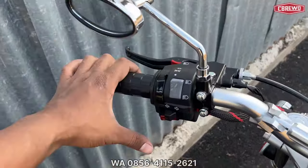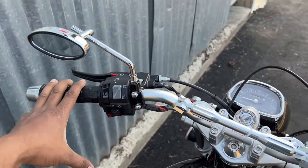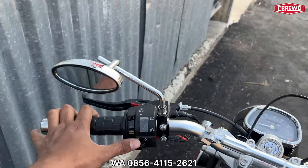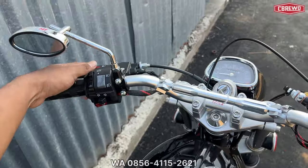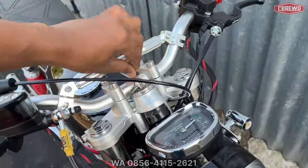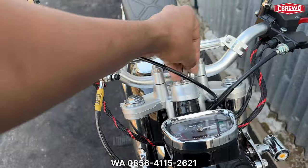Holder kiri menggunakan holder Fiction original baru — yang kiri kita wajibkan pakai ori biar awet, cekliknya juga enak. Yang kanan bisa aftermarket. Untuk kontak menggunakan RBT atau Gorilla, harga kurang lebih Rp 50 ribuan. Ring stainless juga Rp 50 ribuan.